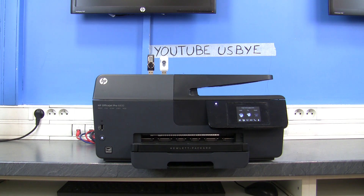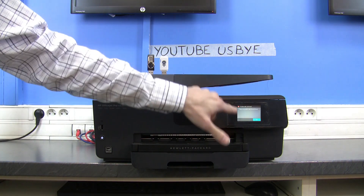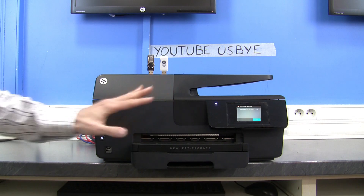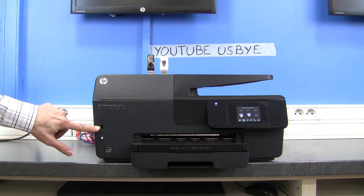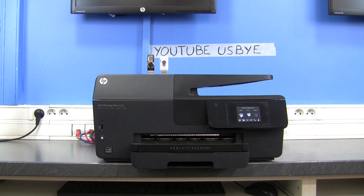The problem with this printer — the 6830 models — is that they have printhead problems. When there's a printhead problem, a message appears on the screen and you can't use the printer at all. That's a huge problem, but we're going to deal with it and try to destroy it. It has a USB port on the left corner, so we'll see if it does something or not.